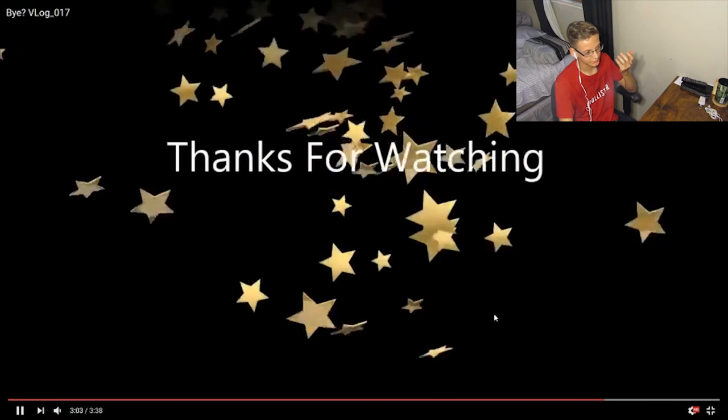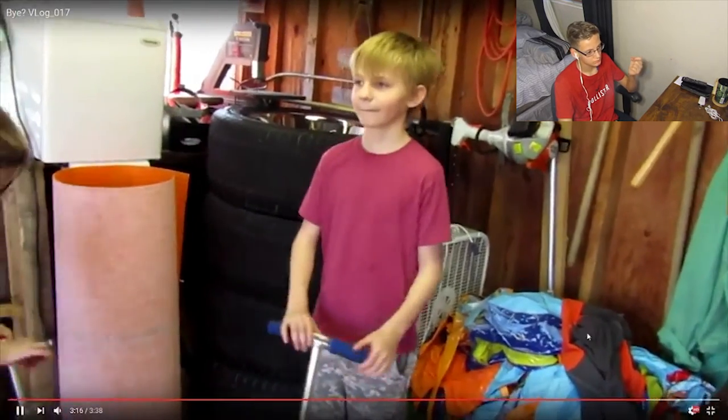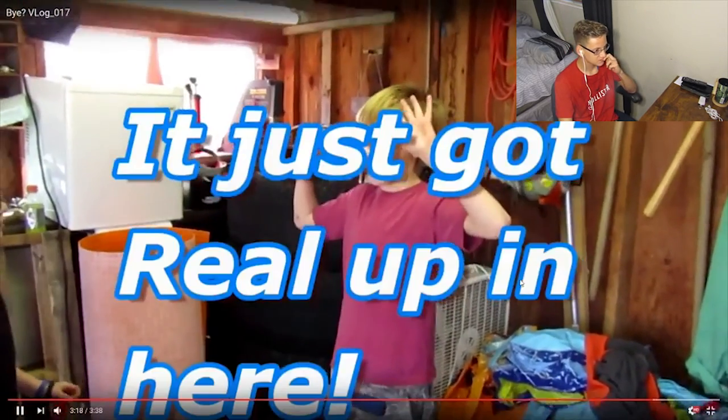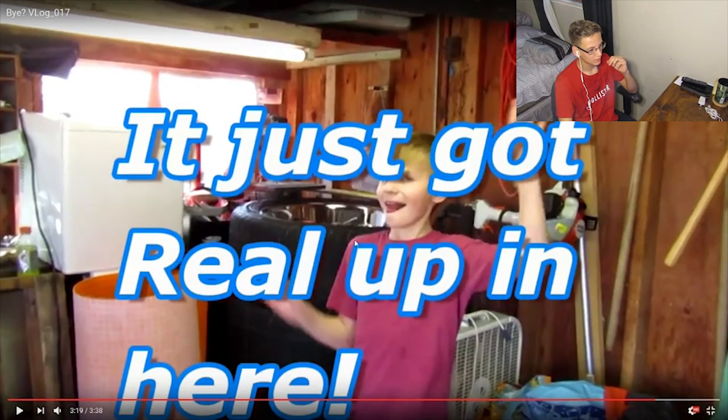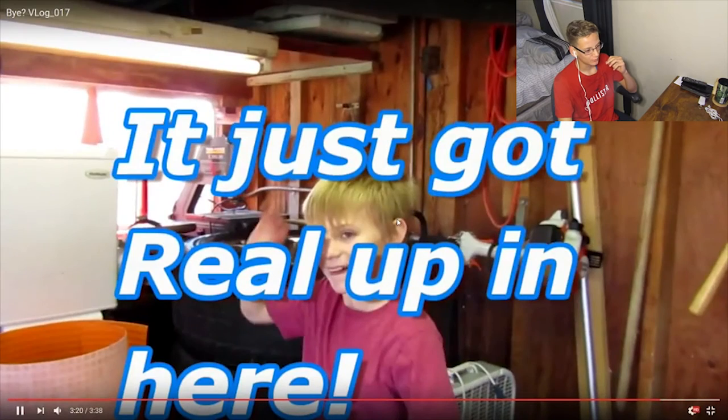This is all I did the whole freaking time. Whoa, that's kind of screwed up. That is junk. Whoa, it just got real up in here. Yeah, I can sleep in it. What the?